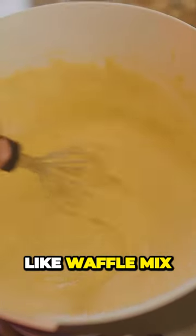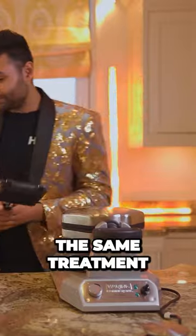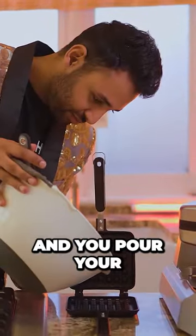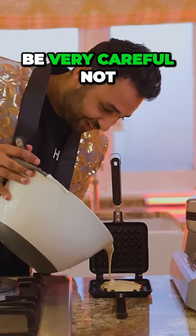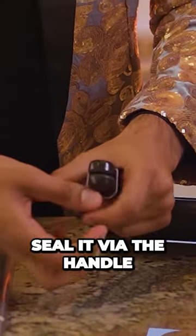I've put together what looks like waffle mix. Can't speak to the flavor of it yet, but both are getting the same treatment. So the $10 experience is you open it up and pour your waffle mix inside. This has actually got self-raising flour in, so I've got to be very careful not to overfill it. And we close it up, seal it via the handle.